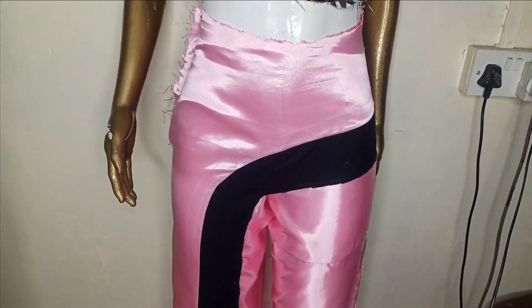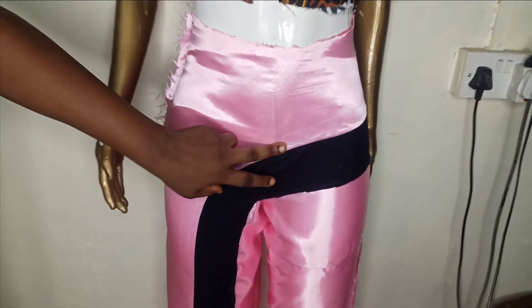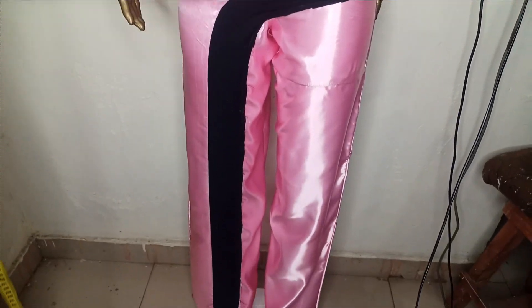Welcome back to the Arbitrary City channel. In today's class we will learn how to make this beautiful straight pant with this seamless design. You can see that there is no seam on the crotch area. I will be teaching us how we can do this and then draft this beautiful pattern.